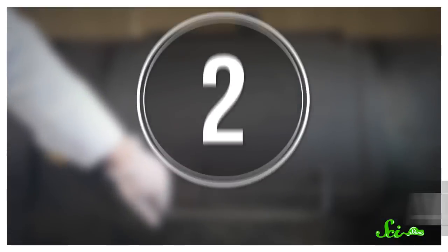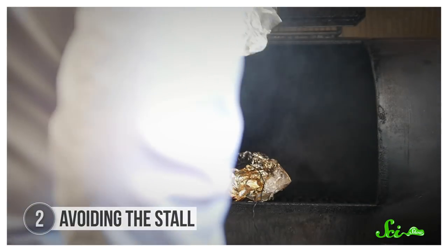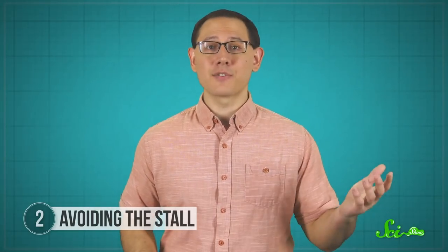Most of the time, adding heat is a predictable experiment—the longer you cook something, the hotter it becomes until it burns to a crisp. But something different happens when you slow-cook meat on a barbecue. It's a phenomenon known as the barbecue stall. The internal temperature of the meat will climb for a while, but then level out even though it's still over hot coals, and the internal temperature might stall for hours.